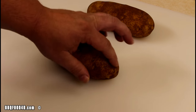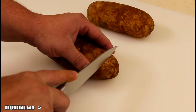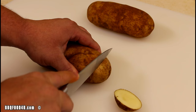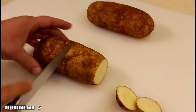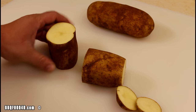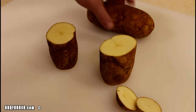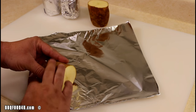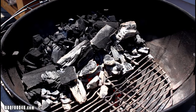The prep work is real easy. Give the potatoes a wash and pat them dry with paper towels. Go up the end about an inch and cut it straight off both sides, then find the center and chop it in half. Do that to the next one. Take the cut potatoes and just wrap them up in the aluminum foil.